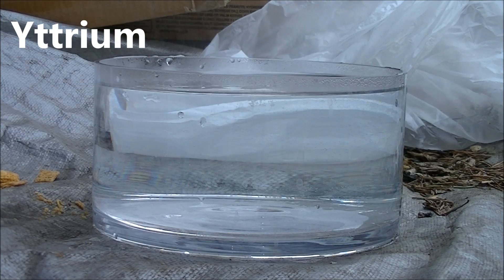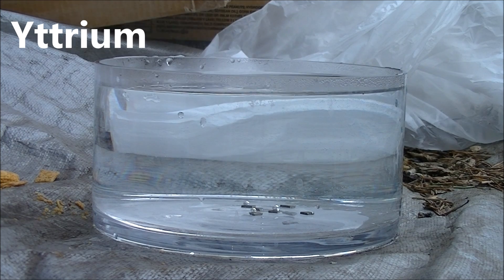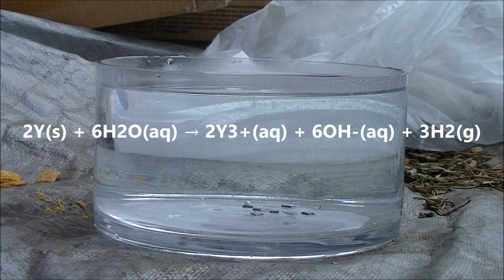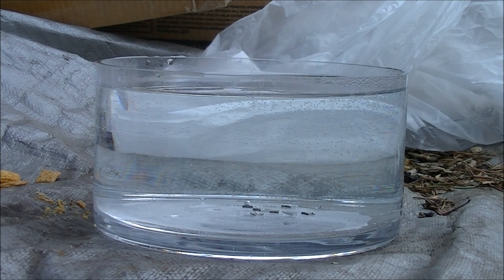Next up is yttrium. One thing I forgot to mention is that group 3 elements only react with hot water. And, like scandium, yttrium barely reacts with it at all, forming tiny amounts of yttrium hydroxide and hydrogen gas.